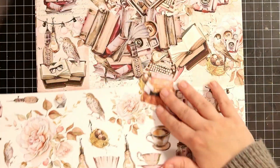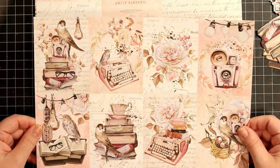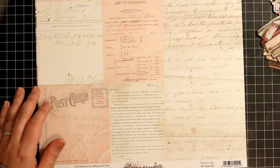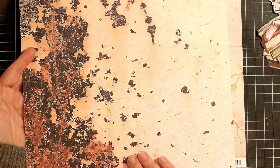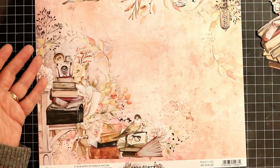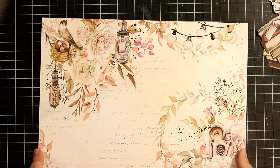The first sheet you see here is the cut-apart sheet and I have cut loads of images, just fussy cutting the old-fashioned way. I'm going through those papers so you can have a closer look at the whole collection. I just adore this collection — stunning colors and the images are amazing. Especially the camera ones, I think those are my favorite.